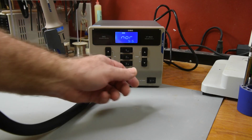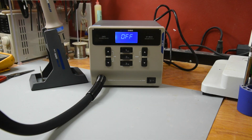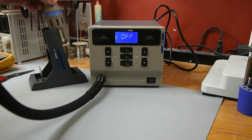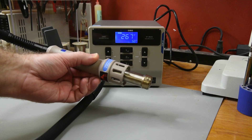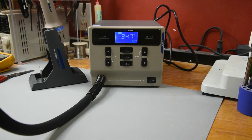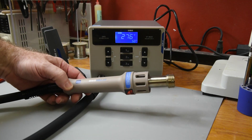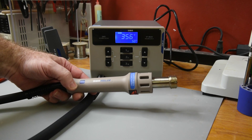The eighth menu entry appears to be the start select function. It defaults to NOR. When set to FOR, the heat will start when the handpiece is lifted from the holder. If used a lot at an infrequent rate, I can see this setting being more useful than the standby function. You never even have to touch the button on the handpiece with this turned on, but the handpiece button does still function.